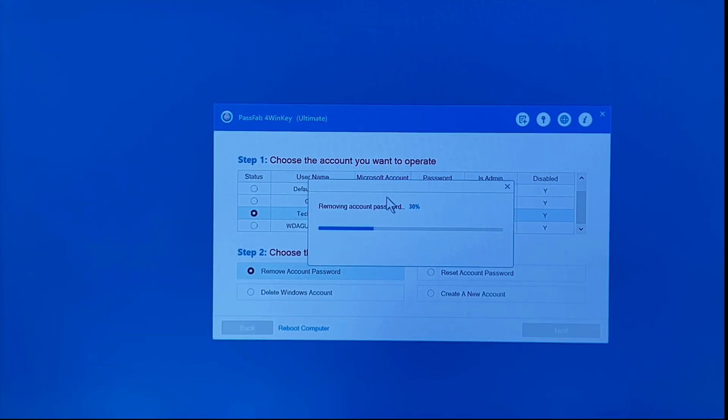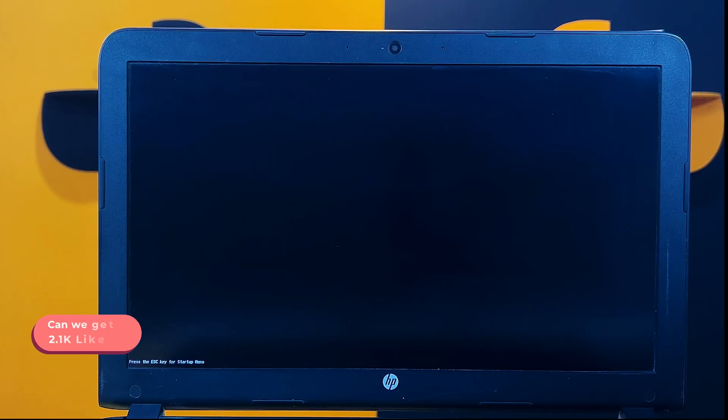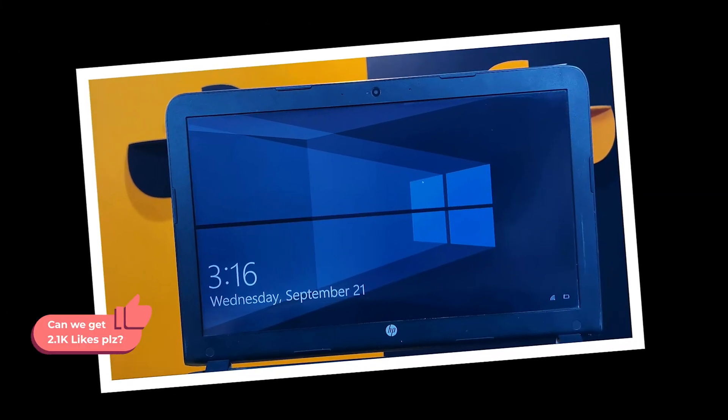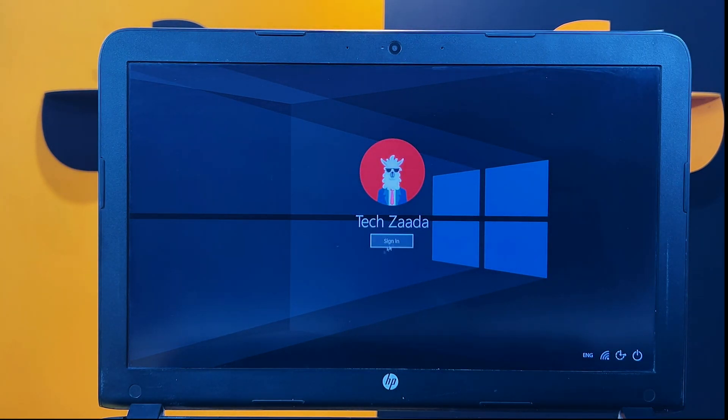This software will remove the password from your computer. Once it's done, just click on the blue button to reboot your computer. Once your computer is restarted, you shouldn't have any password attached to your computer. As you can see mine is removed and I can easily click on Sign In to get into my computer.